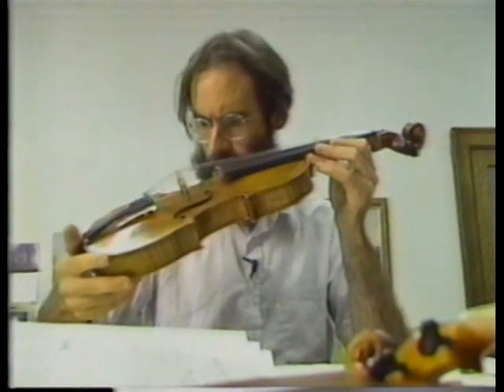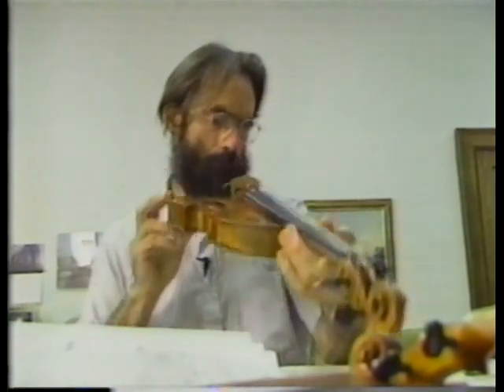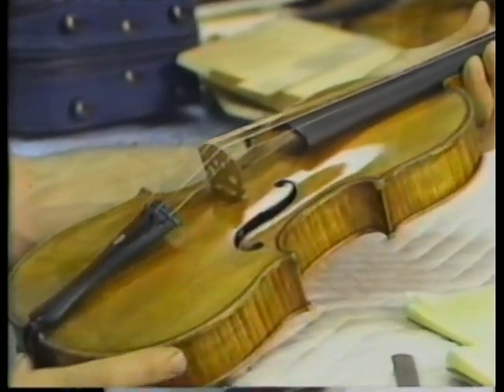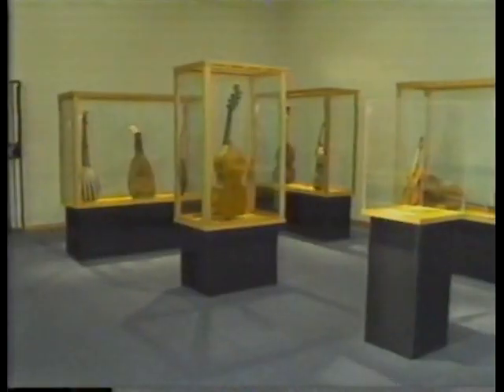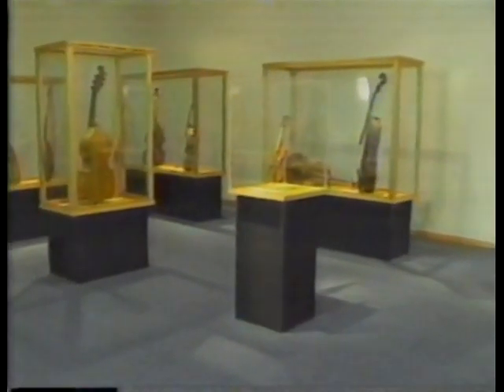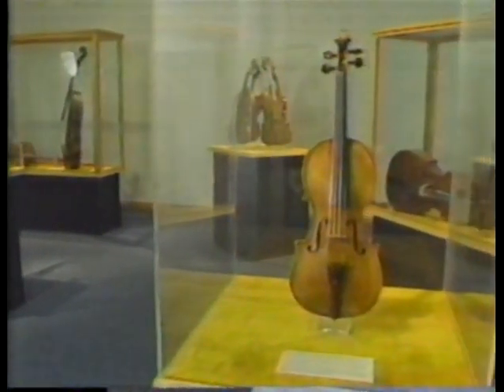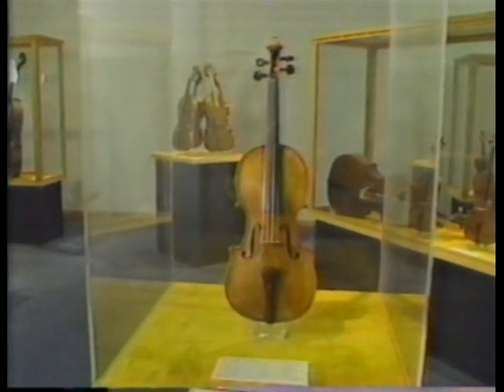This violin was made by Antonio Stradivari in 1693. What I'm trying to do is to absorb the aura, the personality, the soul of the violin. These instruments have, rather than suffering from 200 years of abuse, actually grown from 200 or 300 years of love and attention. And that's something that I hope my instruments will also receive.